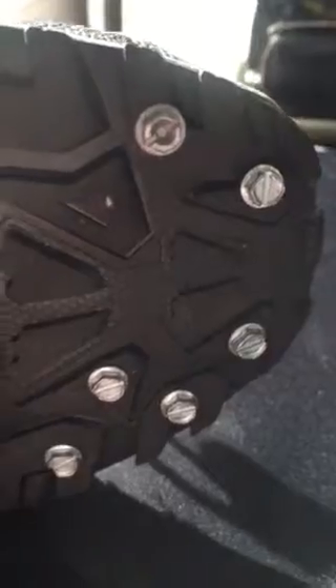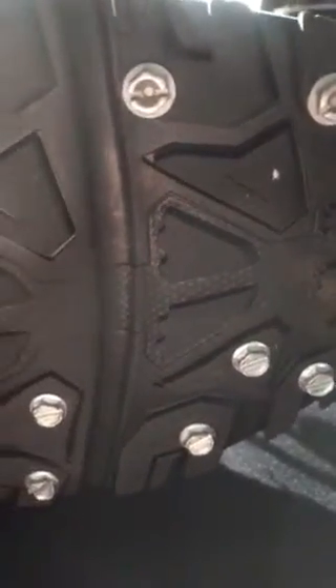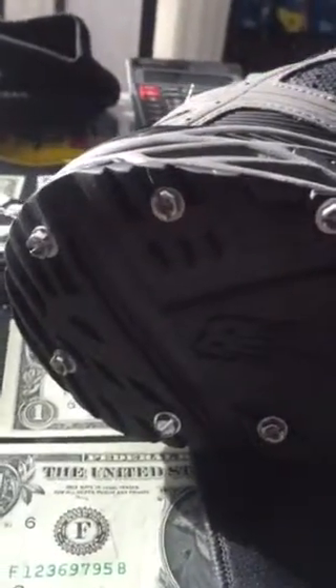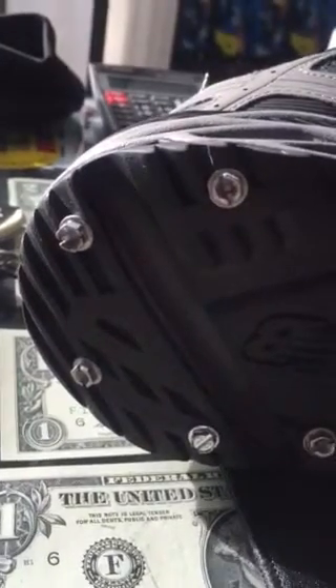So hey John, just re-studded them again today. I am an over-pronator, so most of my traction is on the outside of the shoe, and also the midfoot, so I put more studs to the front and less to the heel. The only time I'm on my heel is when I'm actually doing my cool-down walk at the end of my run.